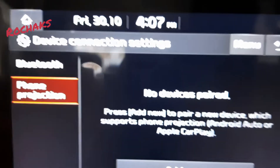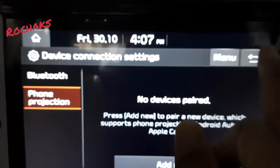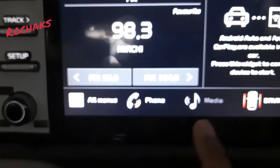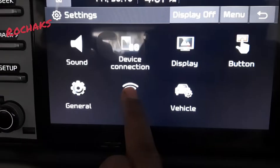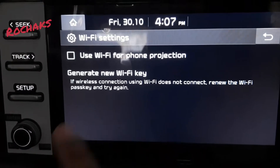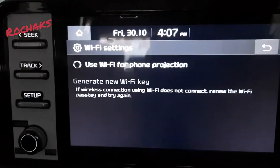Before doing that connection, we will go back to Settings. In Settings, you can see Wi-Fi is there — you have to select 'Use Wi-Fi for phone projection'.